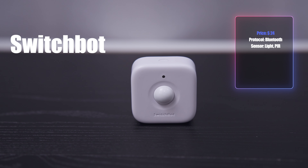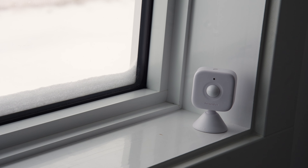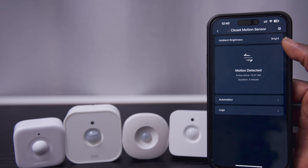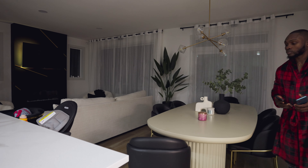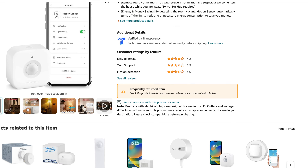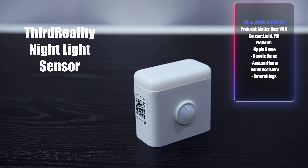The SwitchBot is a $24 motion sensor that runs on two AAA batteries and should last up to three years. It also has a light sensor, but it doesn't measure actual lux values like the others, which can make your automations a bit tricky. It uses Bluetooth and has some decent detection range, but this sensor isn't great — it's really unreliable and inconsistent. Amazon even labels it as a frequently returned item.